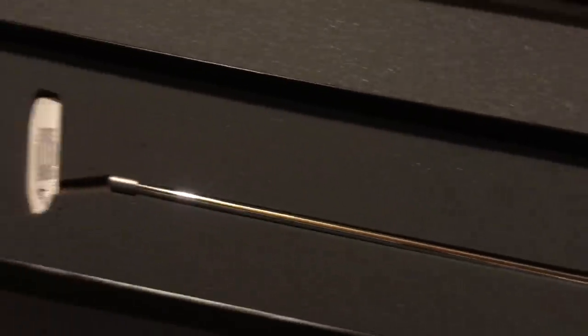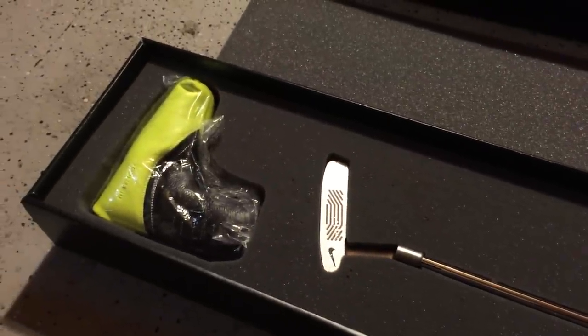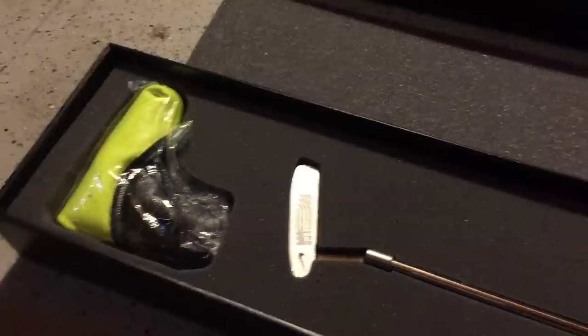And there it is — the Nike Method Prototype 006. Please like the video, thank you for watching Tinker Golf Man. Please subscribe, and if you have any questions or comments leave them below and I'll be sure to get back to you. Thanks for watching.